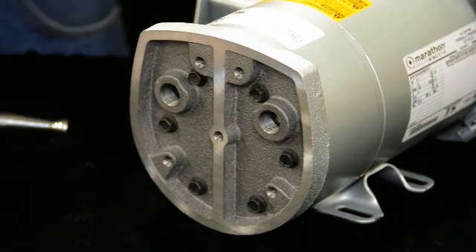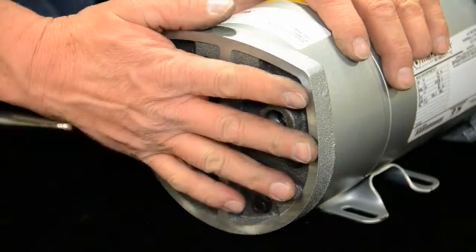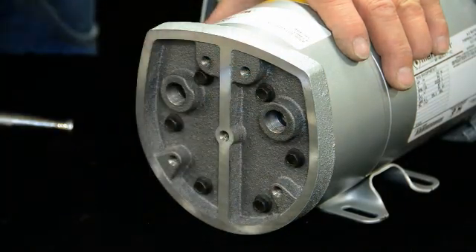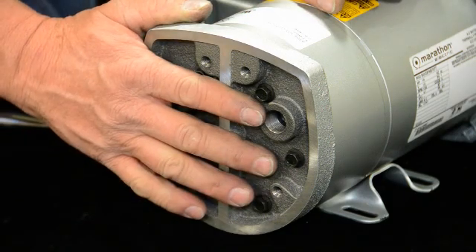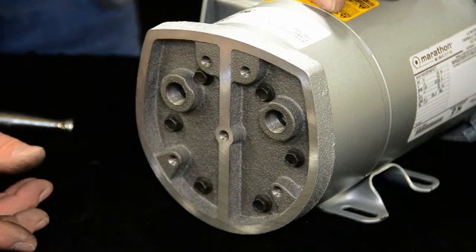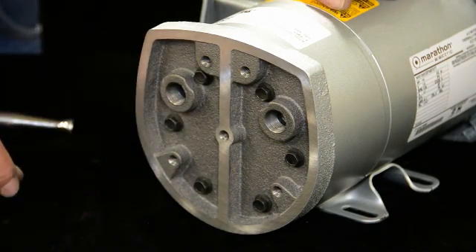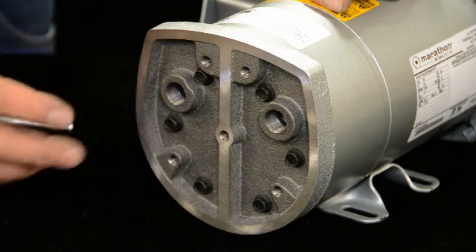If you heard the way that shut off — you heard it kept spinning for a little bit after shutoff. If you have it too tight, when you shut it off it'll just stop immediately, just like that, and you know it's obviously too tight. A torque wrench is the best way to go by the manufacturer's recommendation, but if you're in the field and don't have a torque wrench and need to do a good job, that spin-down test is another alternative.